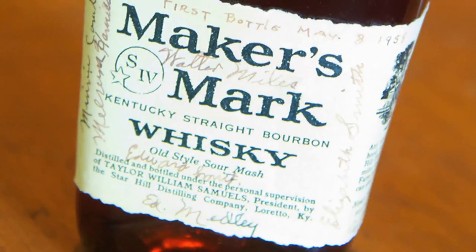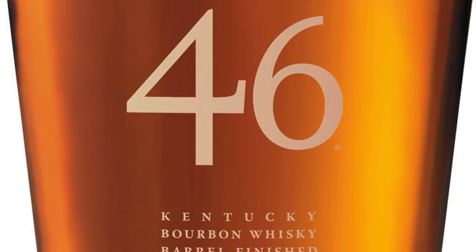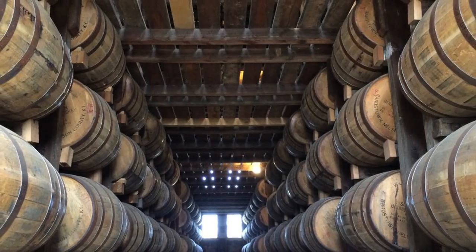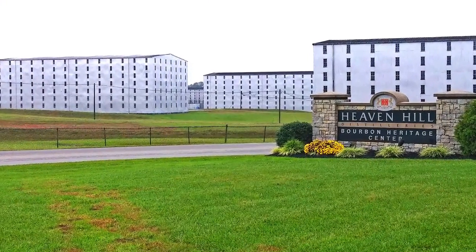If I hadn't been to Maker's Mark for eight years, all of a sudden they're on fire — Cask Strength, Maker's 46, Cask Strength, and the special stave-aged stuff they've got coming out. Willett always has amazing stuff. Heaven Hill was one of the first — the Parker's Heritage Collection. We're moving away from bourbon and into the category of American whiskey.